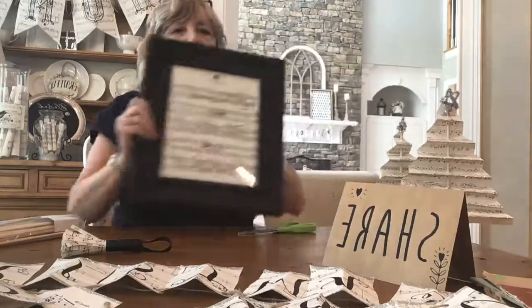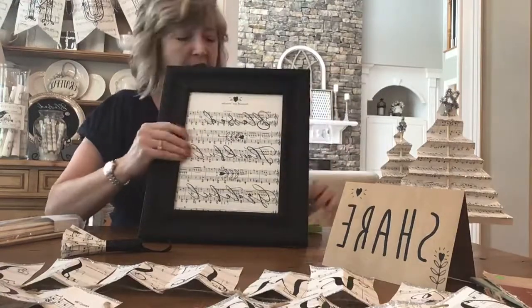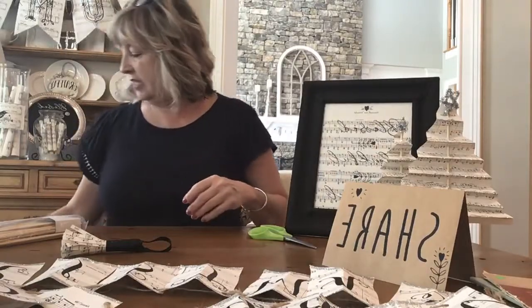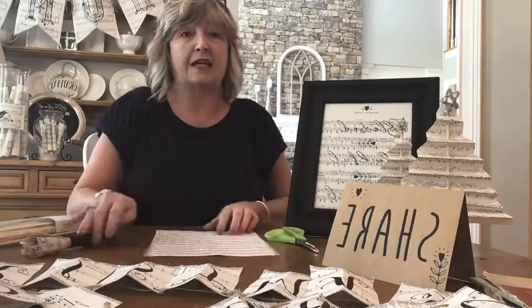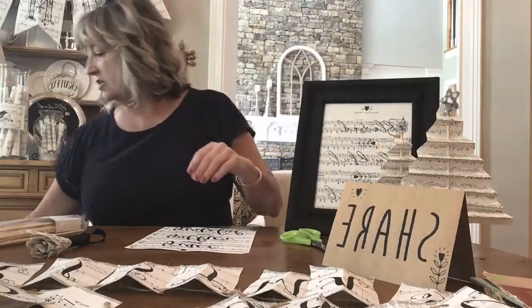These pieces of art are something you can just set about anywhere in your home. To make this project, I took a piece of sheet music and traced the glass to get the exact size I would need before doing any stenciling.